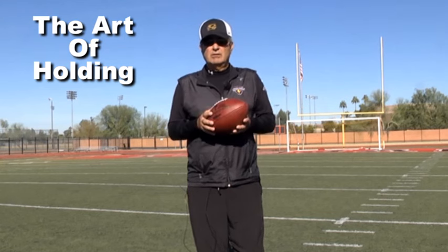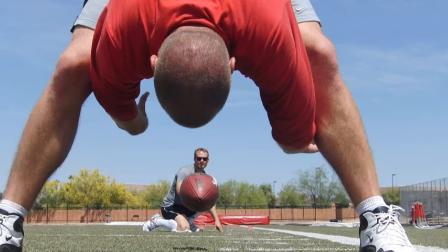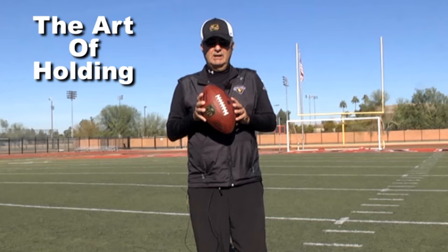In football, the reason a kicker is successful is not just because he's talented. The reason that any kicker is usually successful is because of the snapper snapping perfect laces, and then the final ingredient is the holder. On this website, this section is about the holder, and I'm now going to go over different fundamentals that make a great holder.